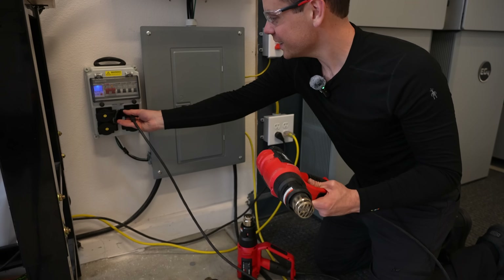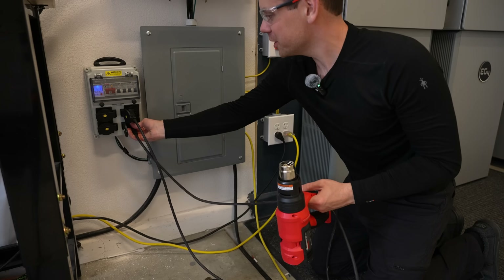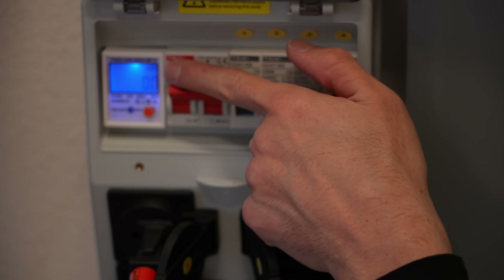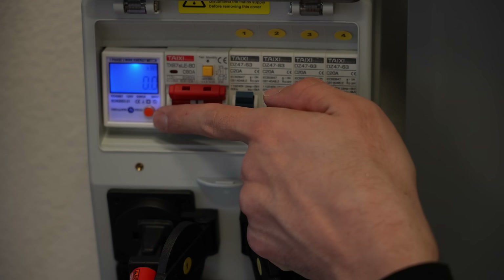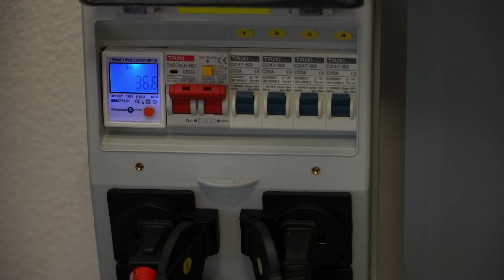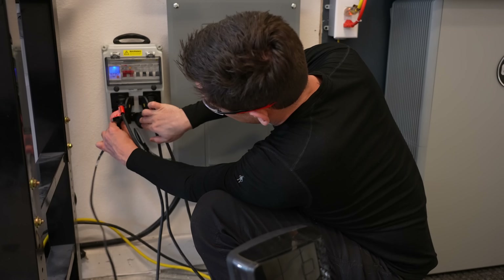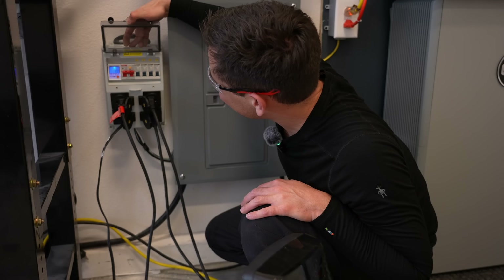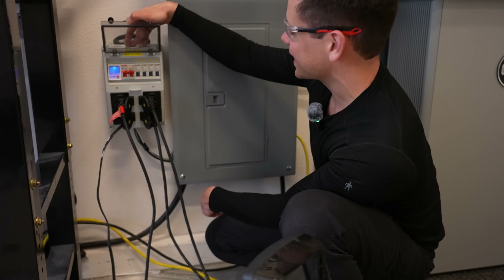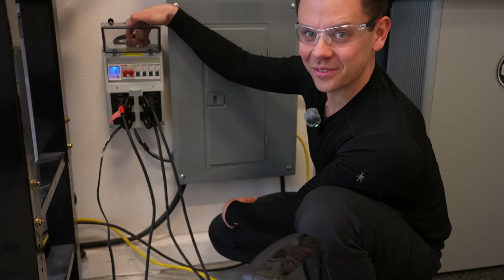Let's test it. Heat gun number one, number two, number three — 4,000 watts. There's a small H in the corner; this is a kilowatt hour counter. We're pulling 36 amps — that's nothing. Let's add another one, number four. I can't find the fourth one. 49 amps. These conductors are cold to the touch. It's not even straining this thing. Maybe it will not catch on fire.